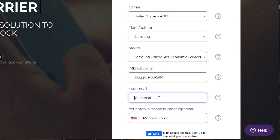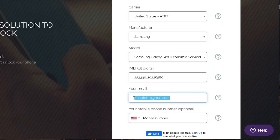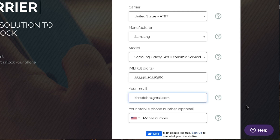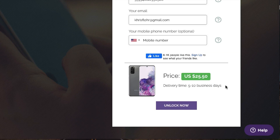The next step is to insert your personal email where you want to receive your unlock code. Make sure it is 100% correct — this is very important because they will email you once your phone is ready to be unlocked. You can also insert your mobile number if you want phone notifications; I always recommend filling that in. If you scroll down, you'll see the price and the delivery time — this is how long you have to wait to get your unlock code. Then hit unlock now.